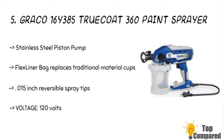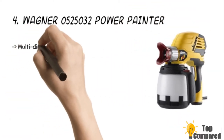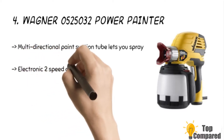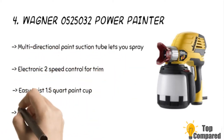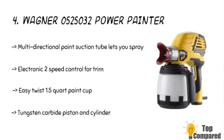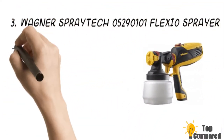The fourth product is the Wagner 0525032 Power Painter Easy Tilt sprayer. The product gets a multi-directional paint suction tube to let you spray in any direction. The two-speed control is ideal for trim or large surfaces. The easy twist 1.5-quart paint cup is excellent for quick paint filling. The product also features a tungsten carbide piston.